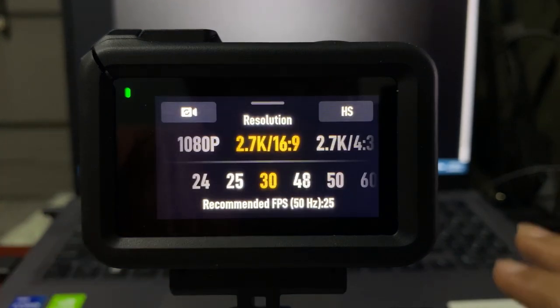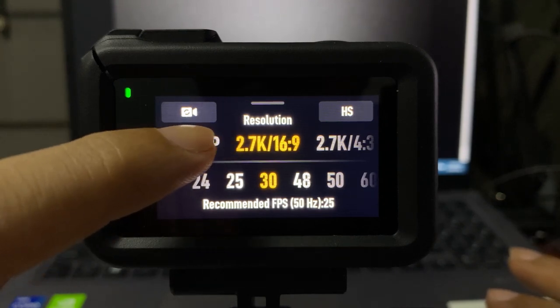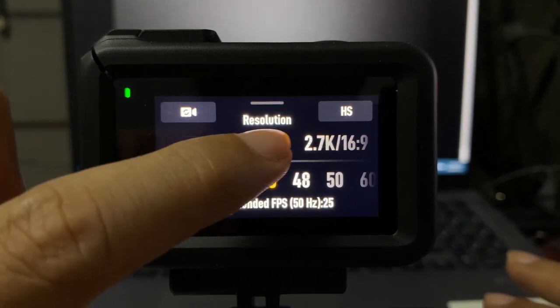Now please note that Horizon Steady is not going to work other than 2.7K and of course 1080p.